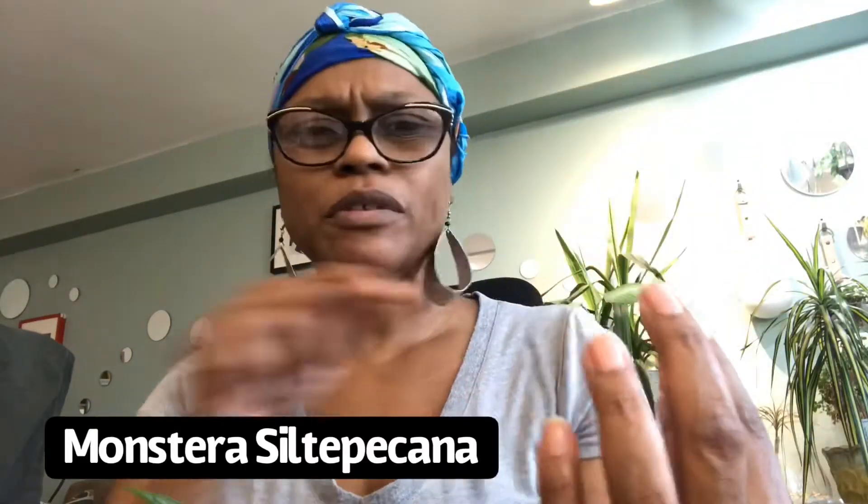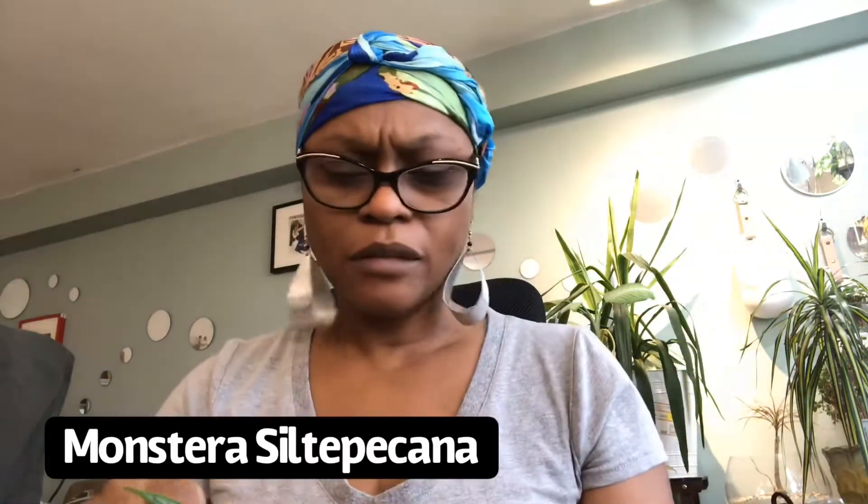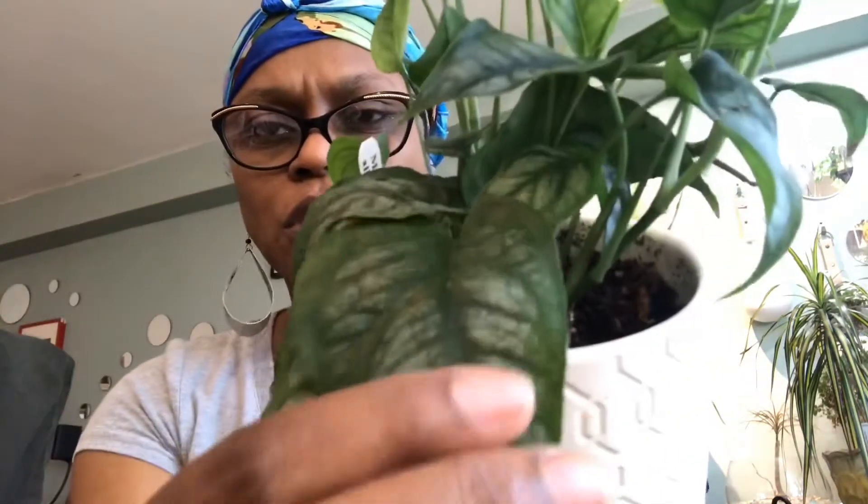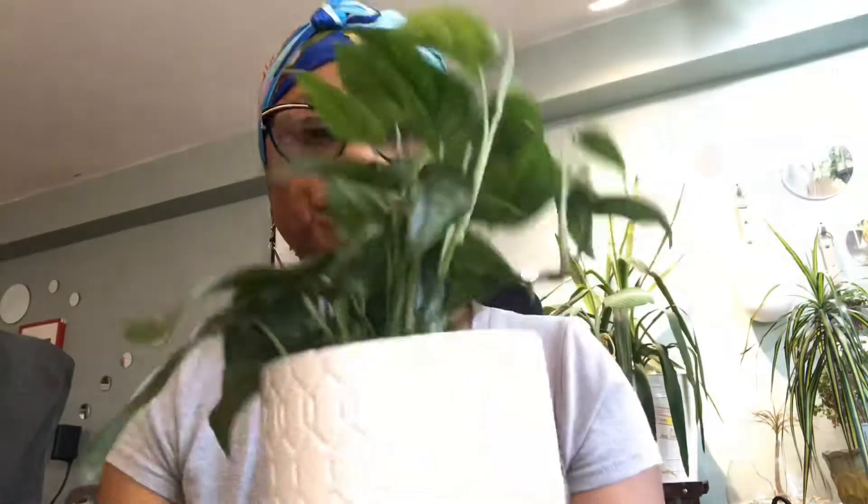The first plant I'll start with is my monstera. I'm not sure how to pronounce the second name, so I'll put it at the bottom here. What I love about this plant is the color on the leaves — that silvery look on top. The plant sits in my living room about three feet away from a grow light I have shining down on these plants.